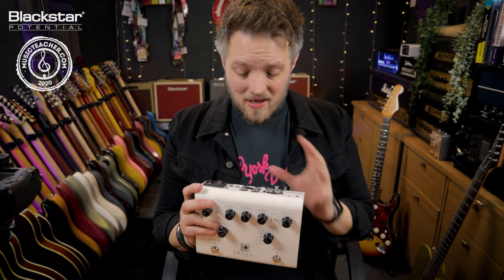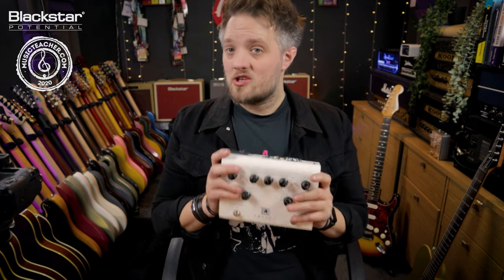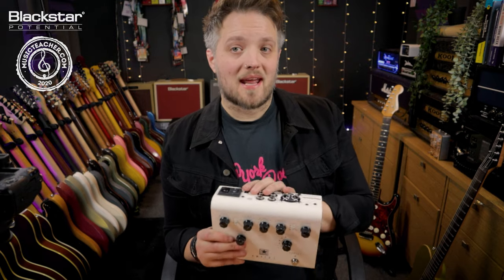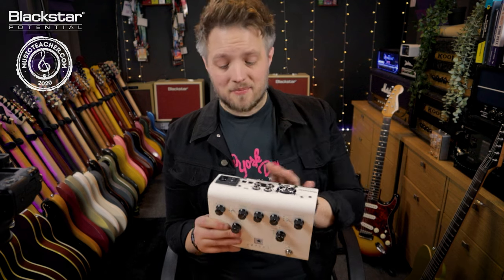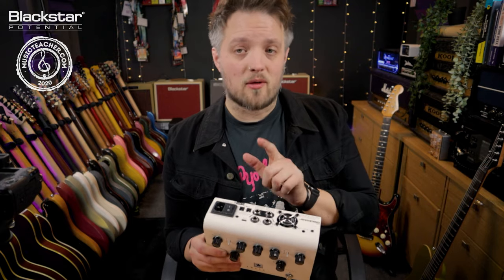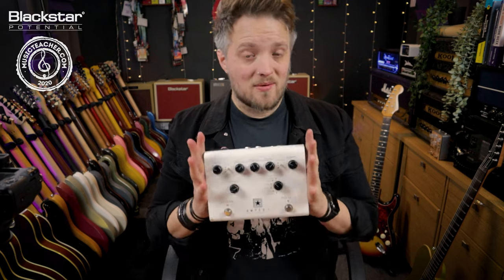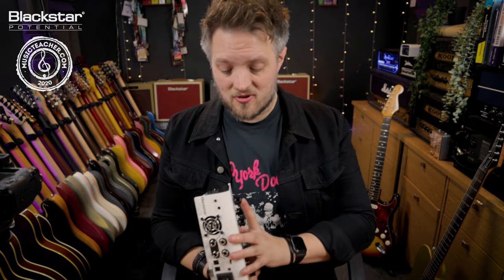With the Amped One we can basically create a really portable touring rig just by adding a few pedals to this. The cool thing is the Amped One can actually power two external pedals up to a total of 500 milliamps at 9 volts. You could also add some daisy chain connectors and add more pedals as well, providing you don't exceed the 500 milliamps. That means we can use this not only as our amplifier but as power to the pedals that we choose to use.